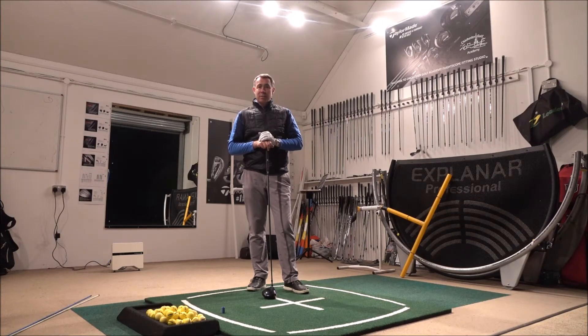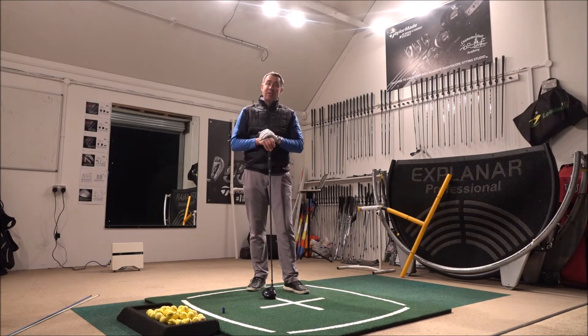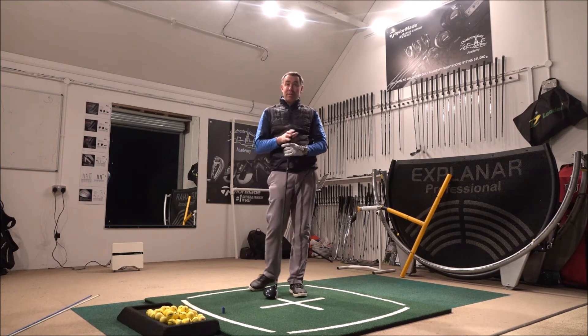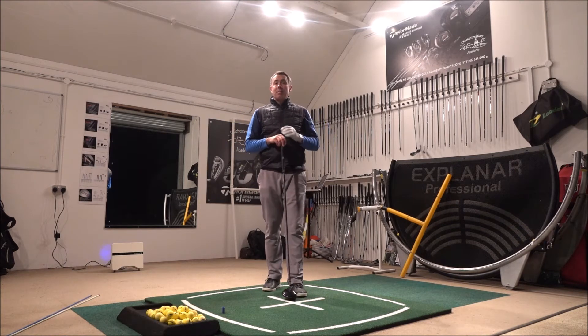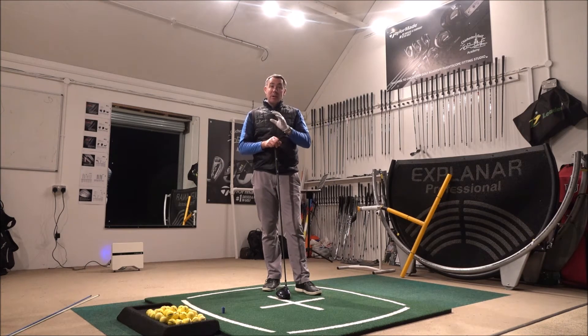Hi guys, Mark Wood here, Director of Instruction at Chister Golf Club and also World's Best Golf Destinations. Today I've got a great video tip for you, helping one of my Facebook followers, a guy called Mark Patrick. He sent his swing in to me, which we're going to take a look at in a second, but he's really struggling with keeping the ball on the fairway — he hits a big slice with the driver. So we're going to give him some ideas, then jump back into the studio.